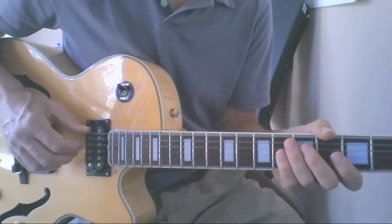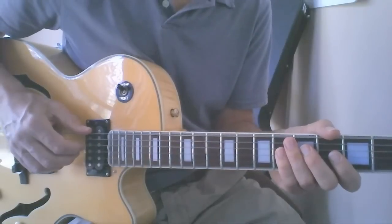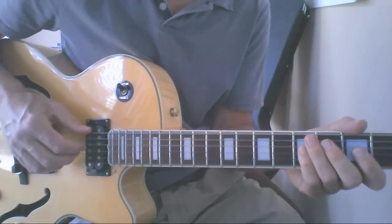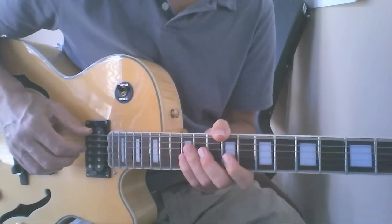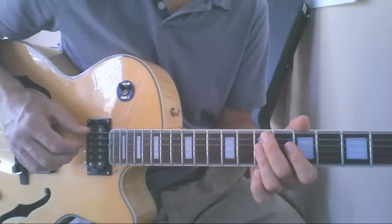The tune has three different key centers that we move back and forth between. The three tonal centers are G major, B major, and E flat major. The chord progression is actually a series of 5-1s and 2-5-1s connecting these chords.